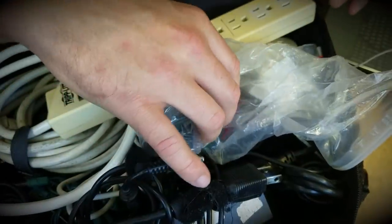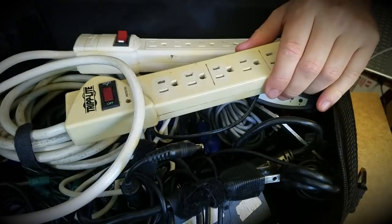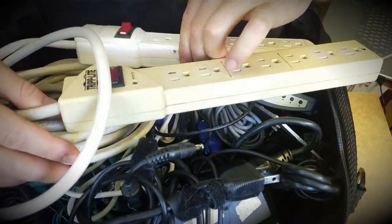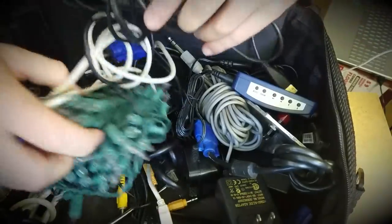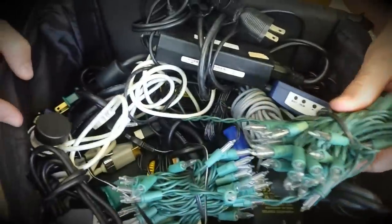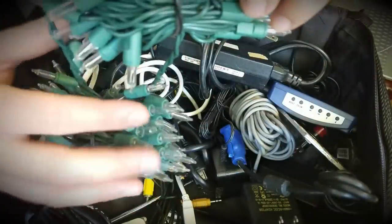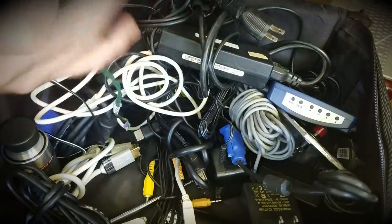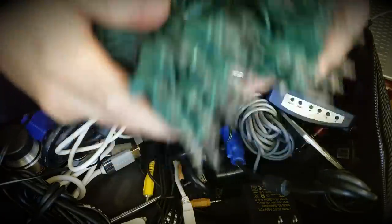We got our power strips here, get rid of those. When I can, I try to organize these as best I can, wrap them up tightly so they don't get tangled with anybody else's cords — I'm giving them personalities now apparently.